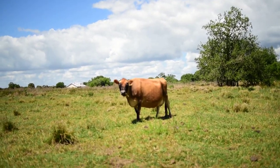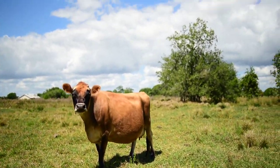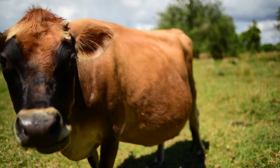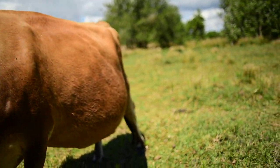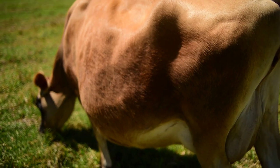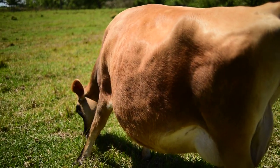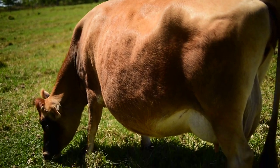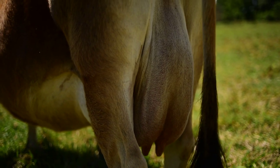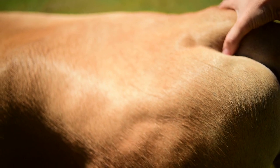Update on Annabelle — still no calf. She is still round as can be. It's getting fuller, but somebody commented that sometimes older cows don't bag up as much as younger ones, so she may just go right up to calving and show no signs. But she is definitely fuller than she was, and she's also feeling considerably looser in this area, which might be a good sign.